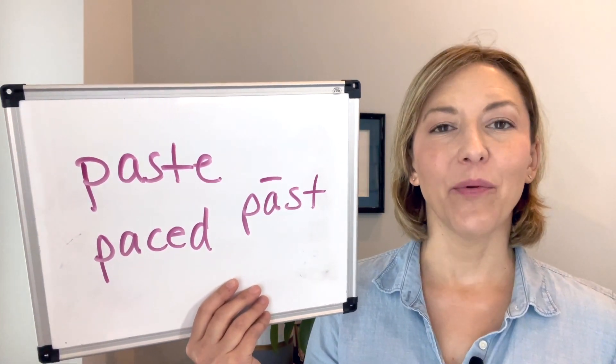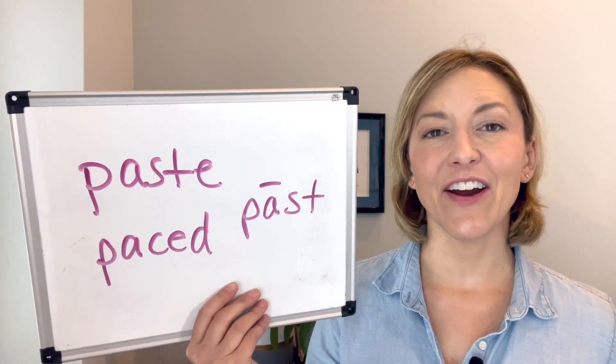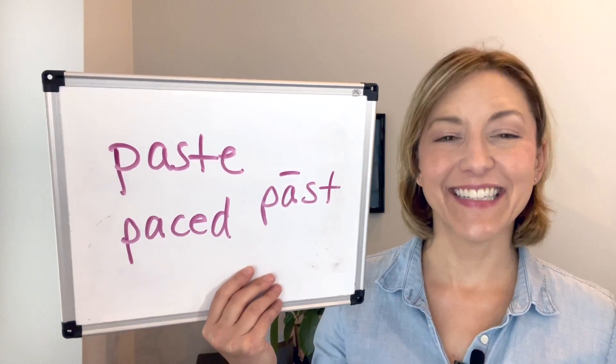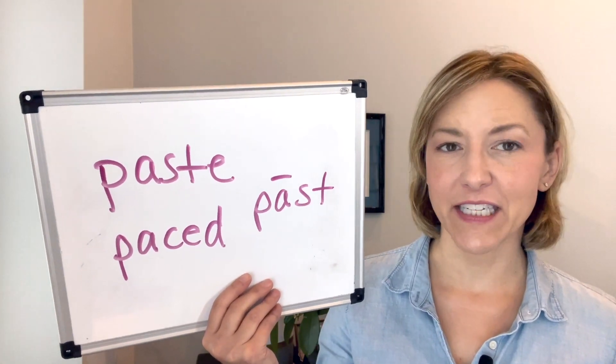Then we are going to say the S sound — your tongue will still be high and flat and the air is going to move out of your mouth. Then we're going to end with that T by touching the tip of the tongue to the back of the top front teeth.